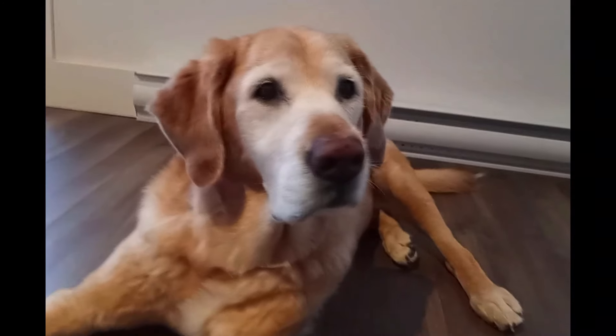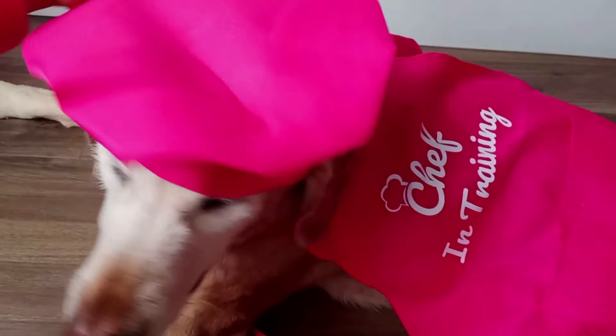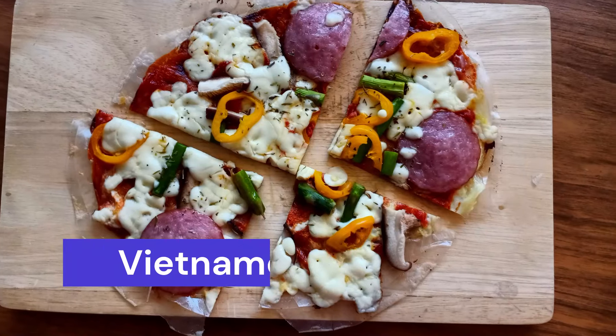Let's make some Vietnamese pizza. Welcome to Gomi's Kitchen.